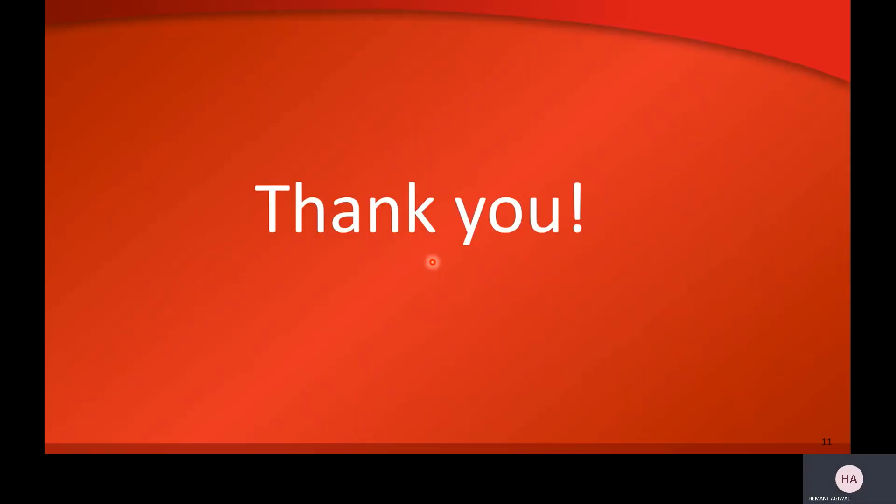So I hope you all enjoyed this presentation and learned about friction surfacing. Thank you and have a good day.